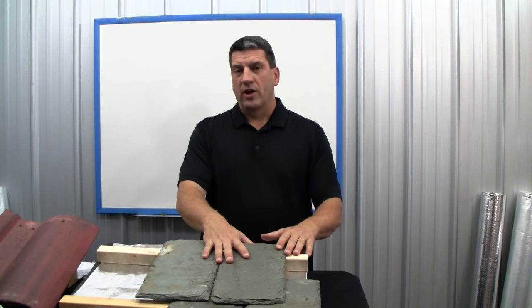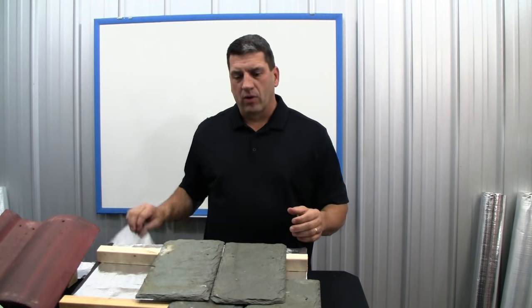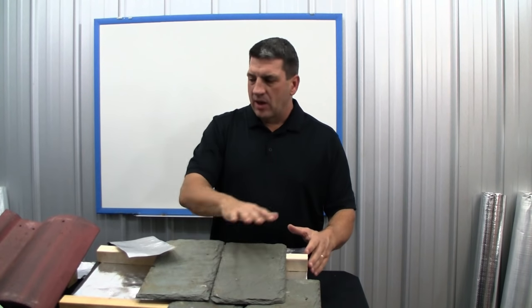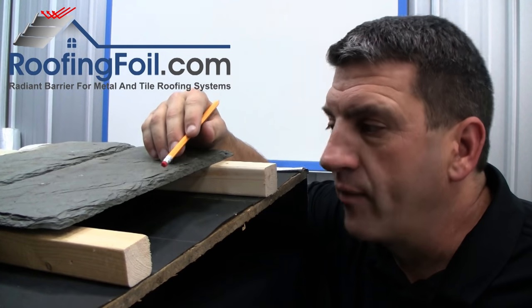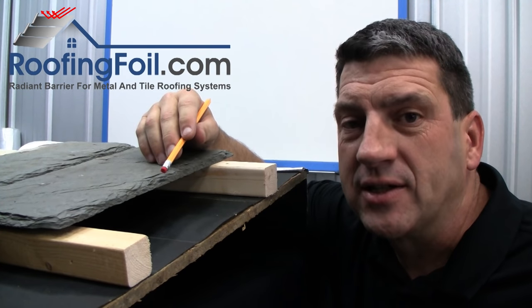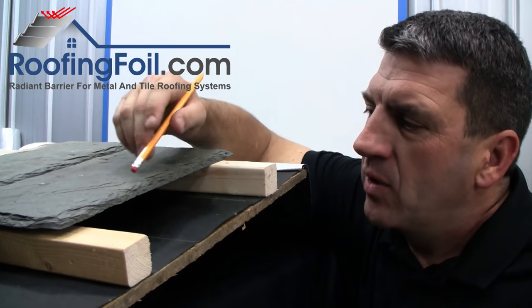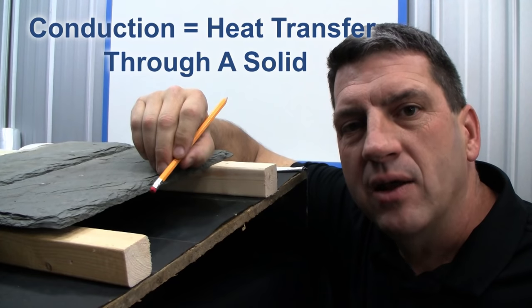I'm going to use this model of a slate roof to show you exactly how a radiant barrier works. It doesn't matter whether it's a slate, a tile, or a metal roof — a radiant barrier works exactly the same in all these different types of roofs. Whatever roofing product you have, whether it be tile, slate, or metal, is going to heat up on a hot sunny day. The top surface temperature can easily reach 180 degrees or more. Once it gets hot, that heat is transferring through the product by conduction.